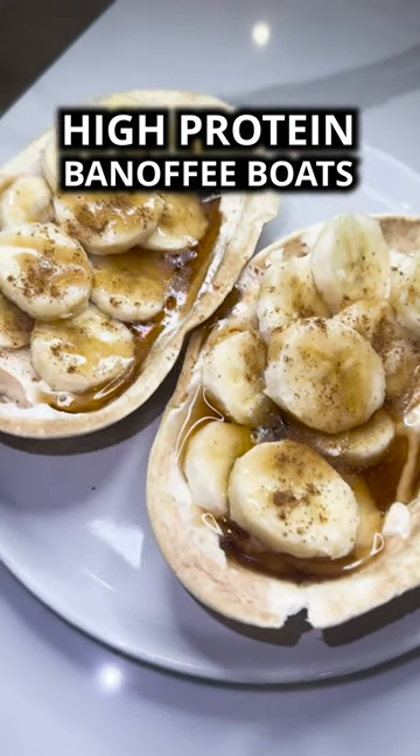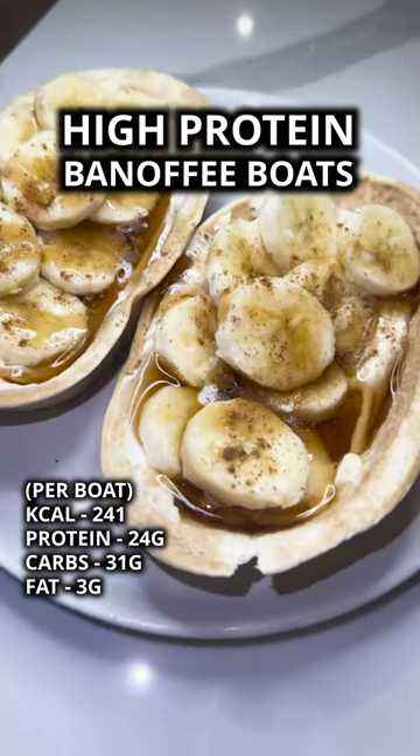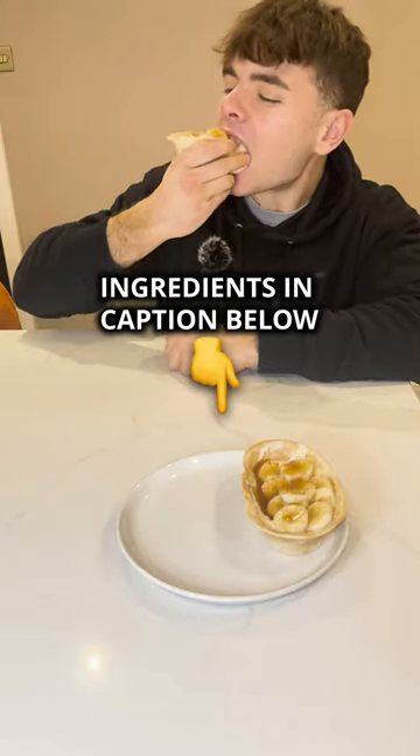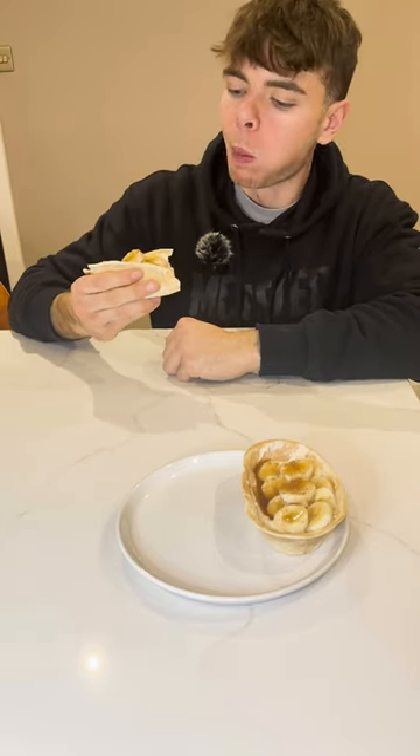Check this out — these banoffee boats are only 241 calories each, they've got 24 grams of protein and they're absolutely banging. This recipe makes two, but simply half all the ingredients if you only want one, or double if you want four — no judgement here at all.